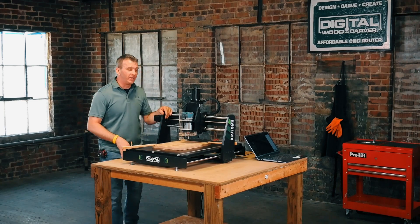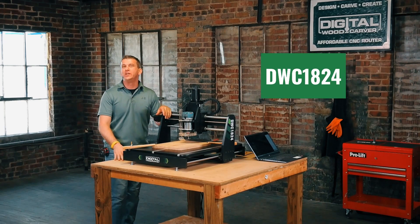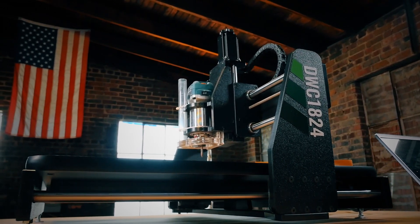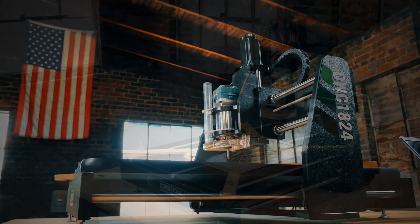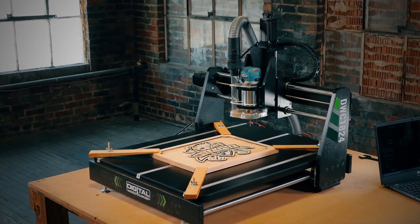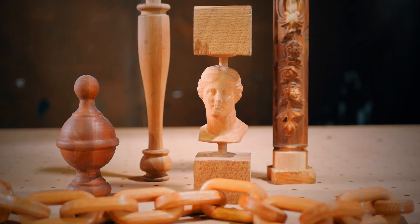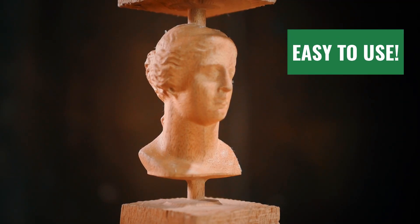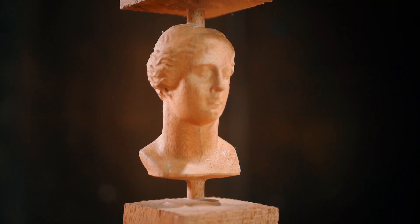In today's Digital Woodcarver lineup, we're going to take a look at the DWC1824. The DWC1824 is an American-made benchtop CNC that comes with everything you need to create masterful projects from day one. Create with confidence even without any prior CNC experience — the DWC1824 is made to be intuitive and easy to use so that anyone can begin CNC carving.